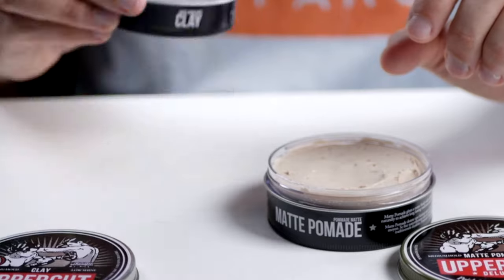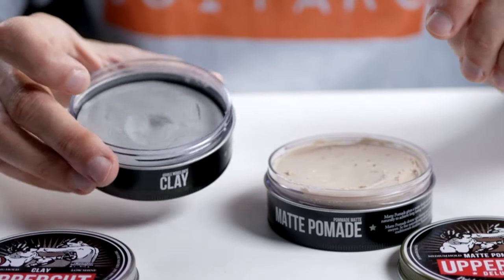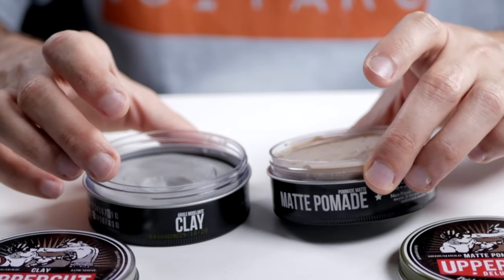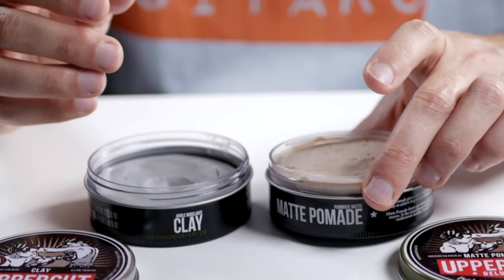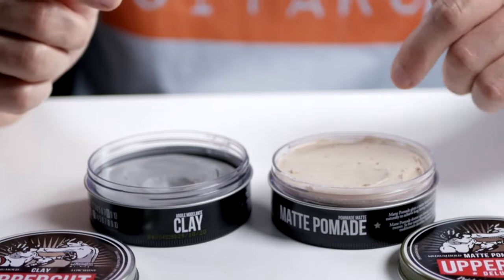The smell is also very different. The clay has a light minty smell that's very fresh. The matte pomade has a mocha smell — it's very outspoken. I don't think it's for everyone, but I really do like it.